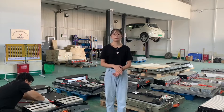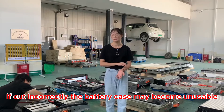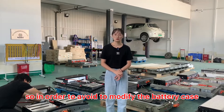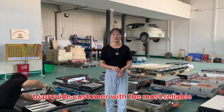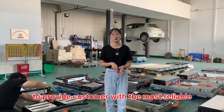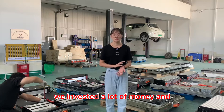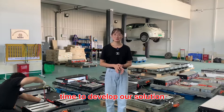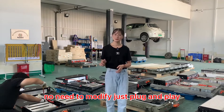Reason 4: If cut incorrectly, the battery case may become unusable. So, in order to avoid modifying the battery case and to provide the customer with the most reliable, stable, and safest battery pack, we invested a lot of money and time to develop our solution. No need to modify — just plug and play.